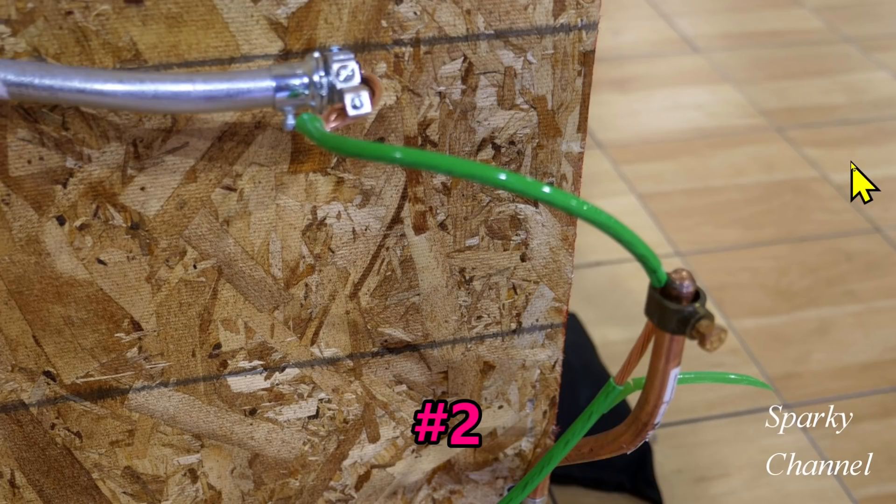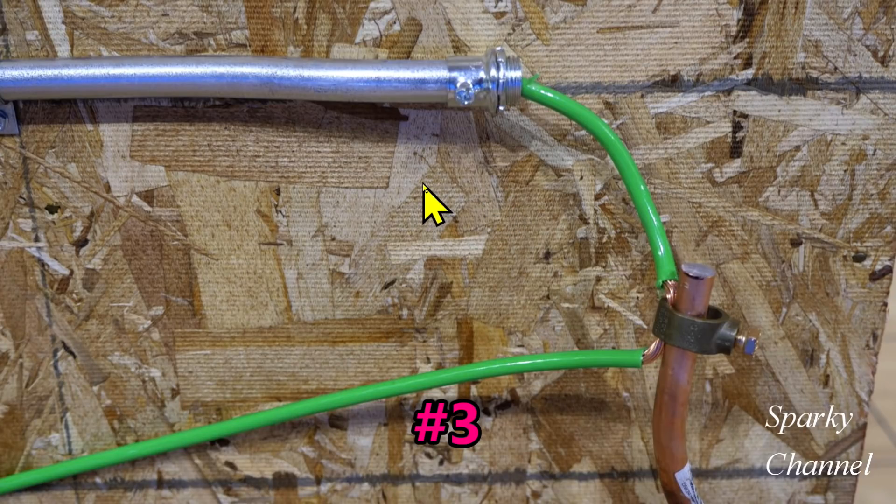This is contestant number two. Here is contestant number three — here's your EMT and there is no grounding bushing on here. This is insulated GEC wire, and here it's stripped and it is continuous. Here's your acorn clamp, tightened down. That's contestant number three.